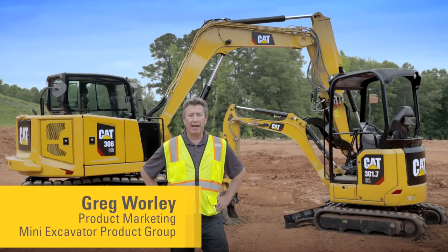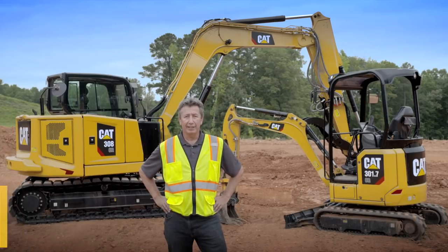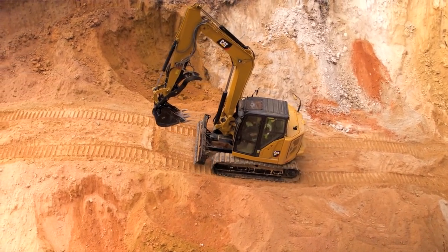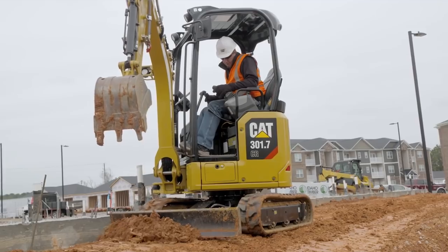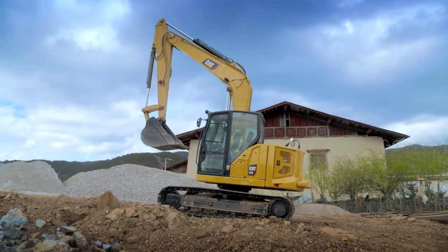Welcome to another in the series of how-to videos looking at CAT mini hydraulic excavators. Today we're going to be looking at the stick steer mode and function on the next generation mini hydraulic excavator from Caterpillar. This feature is going to be available on every model from 301.5 all the way up to and including the 310.